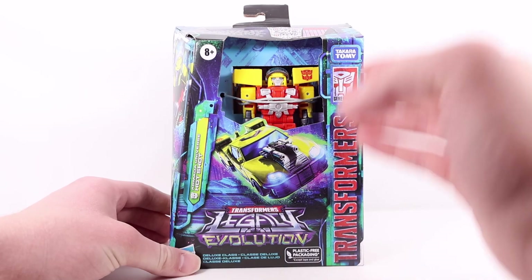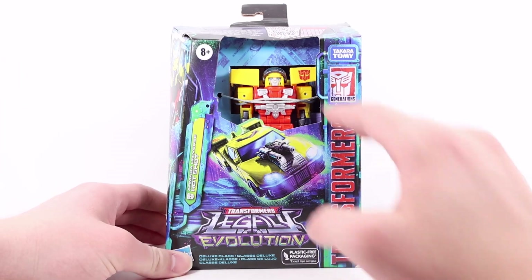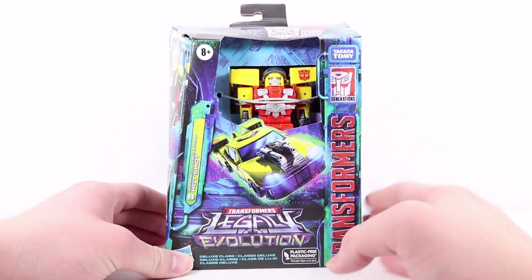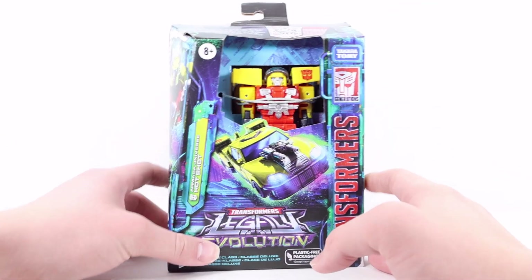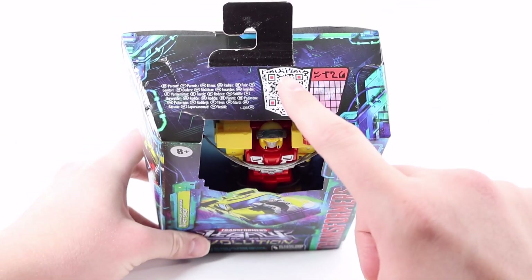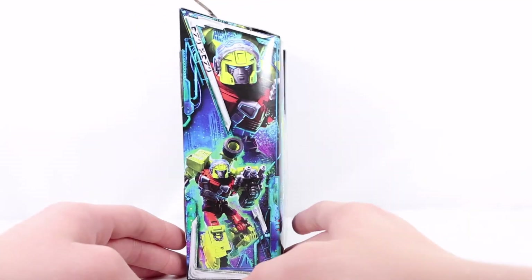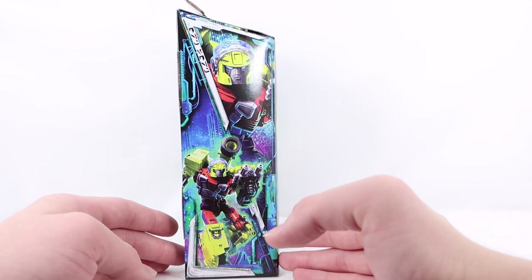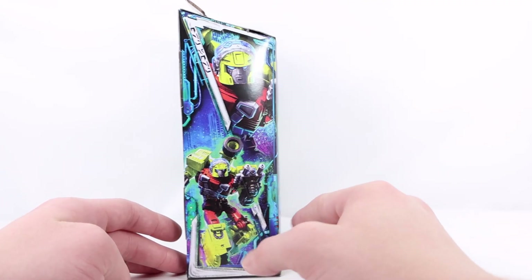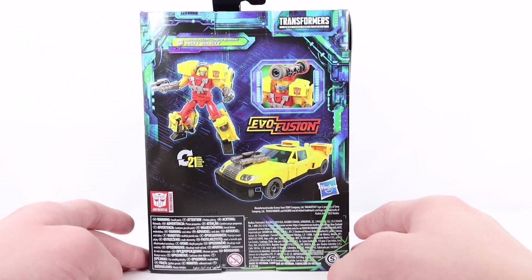Up front we have 'Transformers,' on the side the Armada Universe Hotshot with a very classic symbol, a really cool artwork shot of Hotshot in his car mode, the Legacy Evolution logo, and an open window displaying the figure. If you flip to the top there is a QR code — scan that and it will show his stats. On the side there are two really cool artwork shots, one close-up of his face and a wider shot of him in a battle pose with his blaster and back cannon, which is his Evo Fusion gimmick.